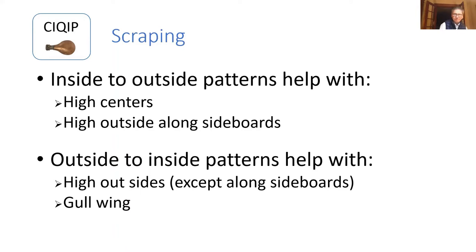Regarding scraping patterns: inside-to-outside patterns help with high centers and high outsides along the sideboards. Outside-to-inside patterns help with high outsides along the sideboard except along the sideboards themselves, and with dished ice. These are tools to put in your toolkit as you start addressing problems. You might have problems that come up that we haven't even talked about here — different shaped ice, like what might be considered a fall from one side to the other where one side is high and the other is low with no flat part on the ice.